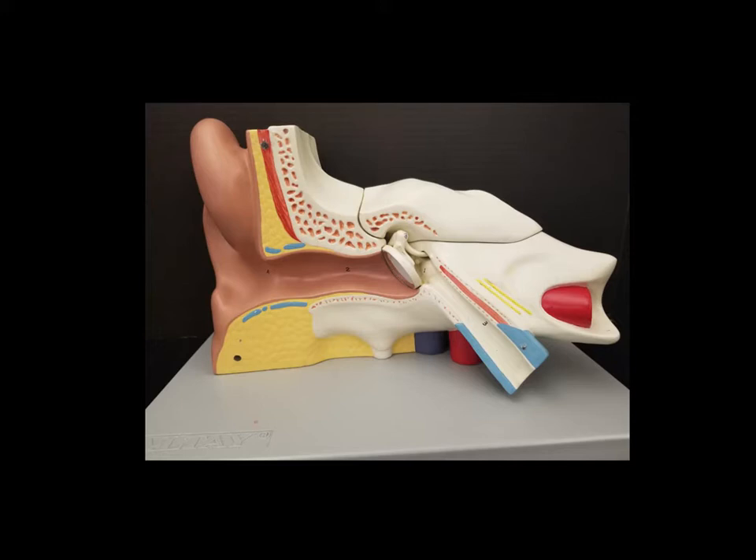In this walkthrough, what I've done already is remove the front covering of the model. There is a part of the model that actually covers everything, so we really couldn't see much. I've gone ahead and taken that off. We still can't see a lot in this view, but there's a little bit we'll cover. What we can see here is the external ear, which is called either the auricle or the pinna.